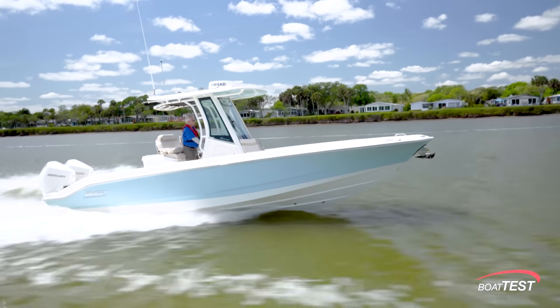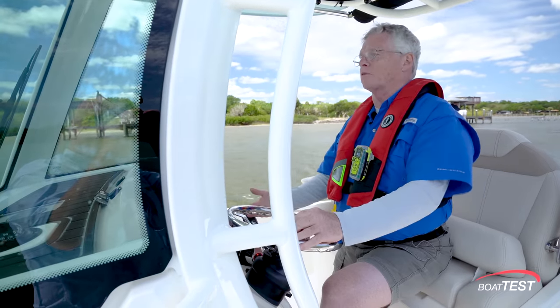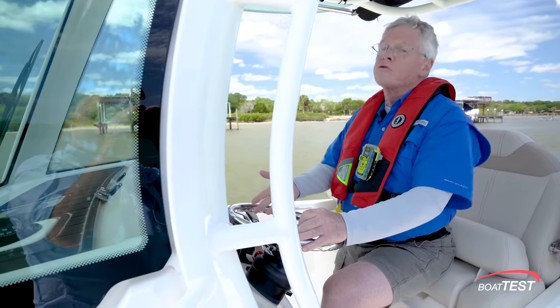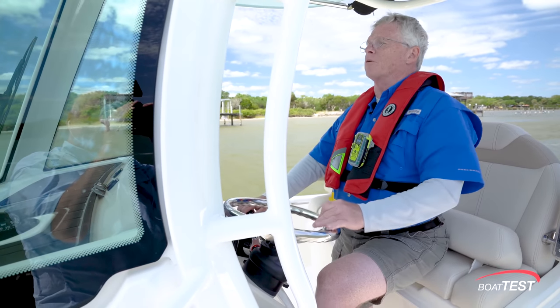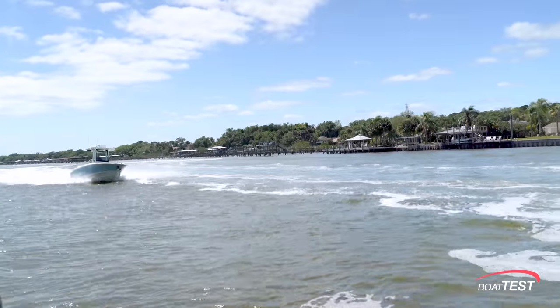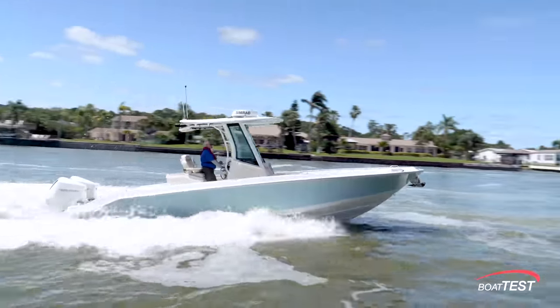Don't need to be aggressive on the trim either. You can use auto trim, or I like to do it manually. I brought it up to speed, got it up on plane, bring the trim up to 10 or 12 on the gauge that's right in front of you, and that'll put her in her optimum angle. You can see the spray go from midships to the stern, so the bow comes up just a little bit, and that gets her into her nice running attitude. She's very comfortable at that speed.